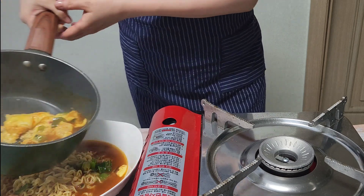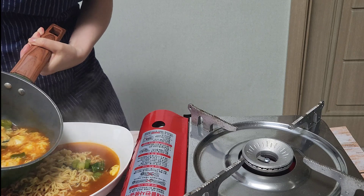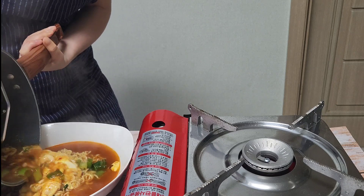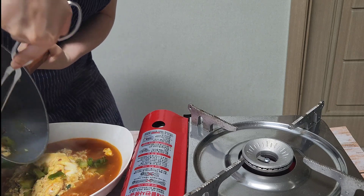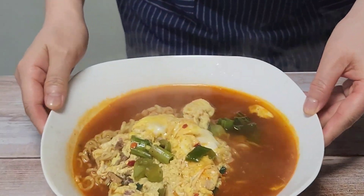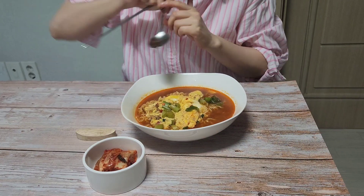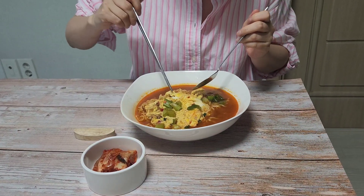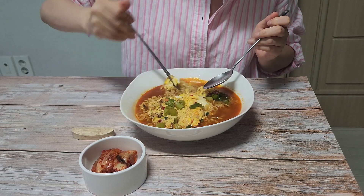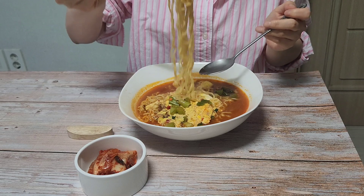Since ramen is inseparable from Korean life, there are many scenes where the main characters eat ramen in dramas and movies. And the world watches that and enjoys Korean noodles as well. When you have ramen at a snack bar, you will get kimchi or pickled radish or both.